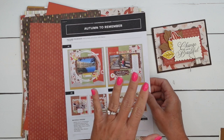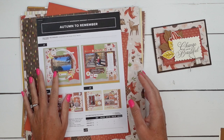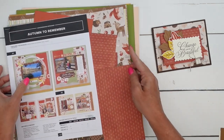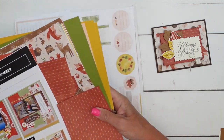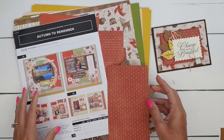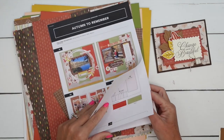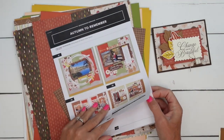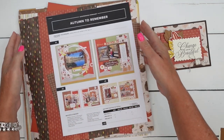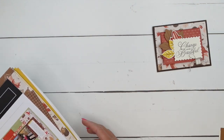This is the new Autumn to Remember scrapbooking kit. The pieces I used are from this kit. You can also buy just the patterned paper if you don't want the full scrapbooking kit, which is super adorable. It comes with stickers, embellishments, a sheet of wood embellishments, and really cool instruction sheets that tell you exactly how to cut your paper. I'll have this listed on the supply list so you can check it out.